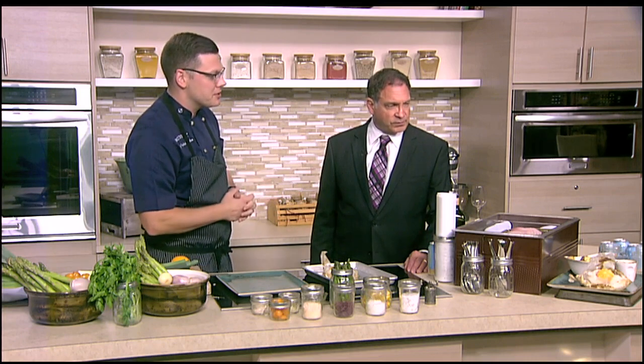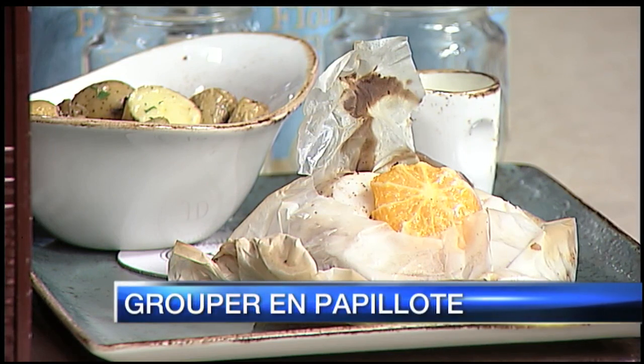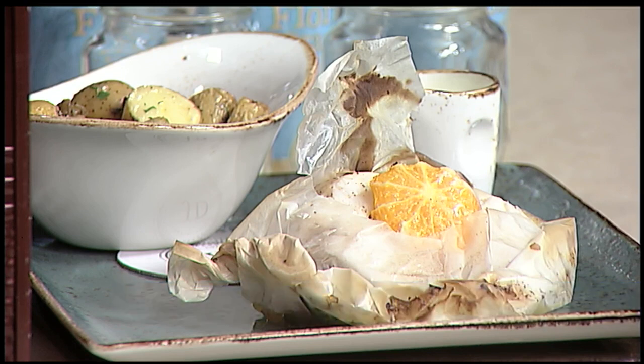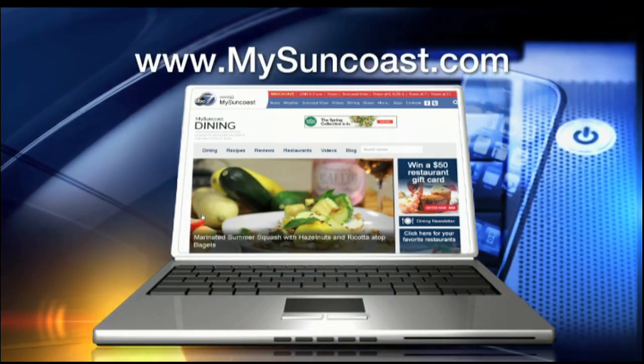At Jack Dusty's, we serve this with our saffron lemon beurre blanc — which is a butter sauce — and then we have some roasted potatoes as well. What a fantastic meal. Now, you've got to use parchment paper — don't cut up an old paper bag because the inks could get into the food. Sometimes I don't want to heat up my house with the oven, so I'll use my grill outdoors and use aluminum foil, which works just as well. Recipes are on our website, mysuncoast.com — click on the dining link page and Caleb's recipes will be right there along with his video instructions. Thank you so much, sir. My pleasure.